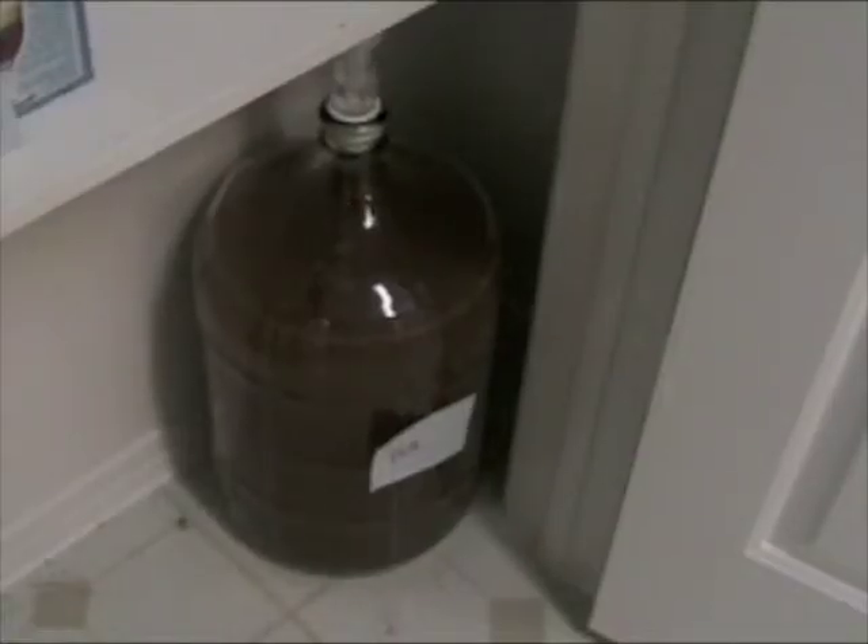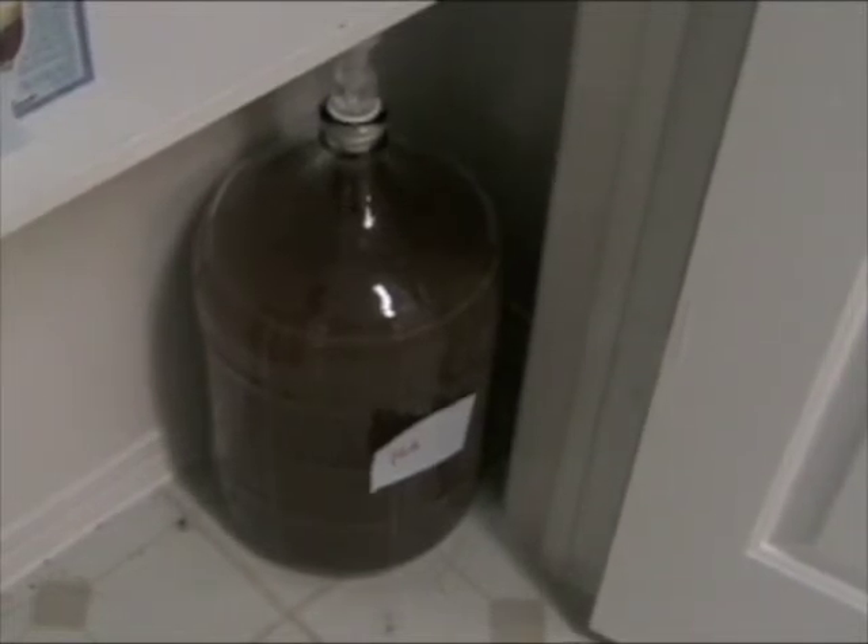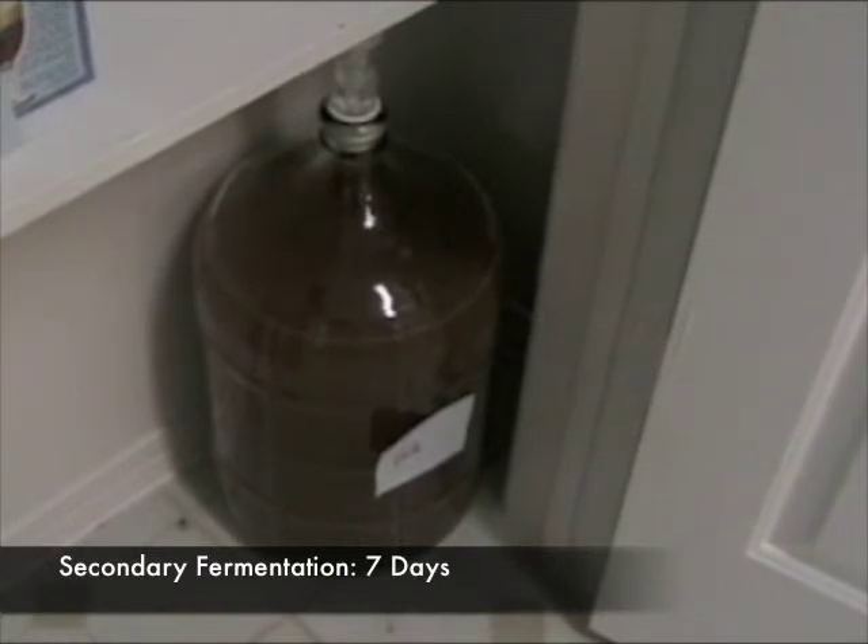We've put our secondary fermenter with our Bavarian Hefeweizen batch back into the pantry. We'll let this batch ferment for another seven days and then we'll be ready to bottle it. This has been the secondary fermentation of our Bavarian Hefeweizen.